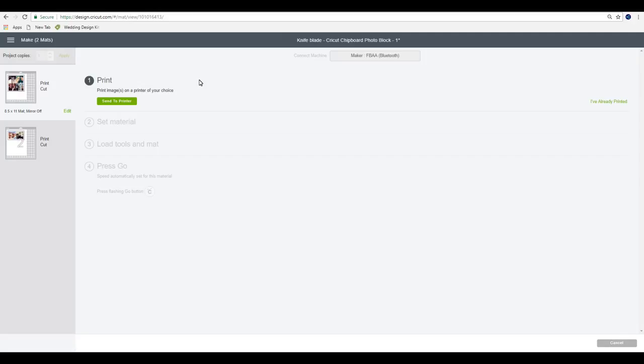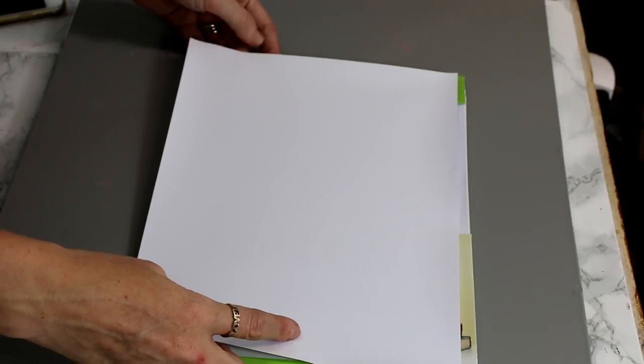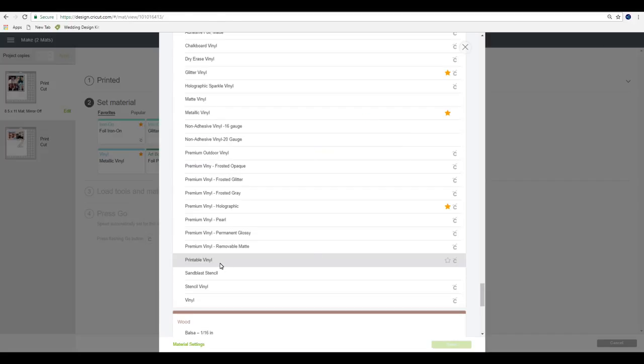I am using printable Cricut vinyl today, so the first thing I want to do is send to printer - it will need to go to my inkjet printer. You do have the option with the bleed: if you leave the bleed on, when you print it will be slightly fuzzy around the edges - that's okay, it will cut them correctly. However, I choose to have the bleed off. If you've got the bleed on you'll also need to make sure you've got a nice space in between things. I'm just going to turn my bleed off and print. Here we've got the Cricut printable vinyl - it's got a white side and a gridded side, and obviously we don't want to print on the gridded side.